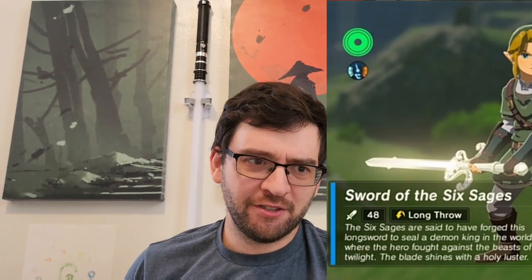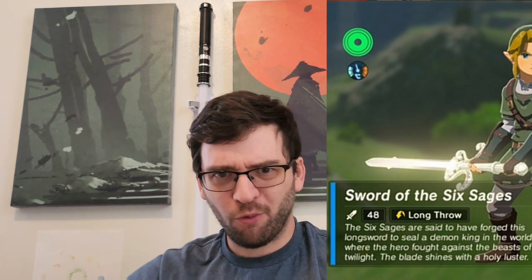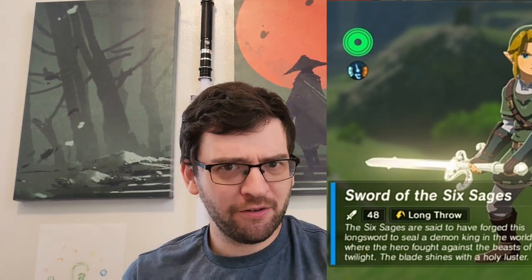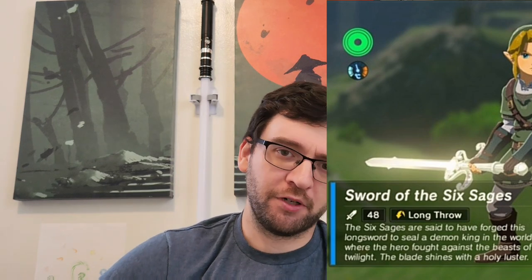The Sword of Six Sages does have that bad bevel thing, and it also has a weird crossguard going down into where your hands are, so kinda weird, but otherwise pretty functional. The Edge of Duality is really big, but it has a really long handle and two fullers in the blade, so it might be quite functional. I personally probably couldn't use it because it'd be too heavy for me, but it might not be heavy for some people.